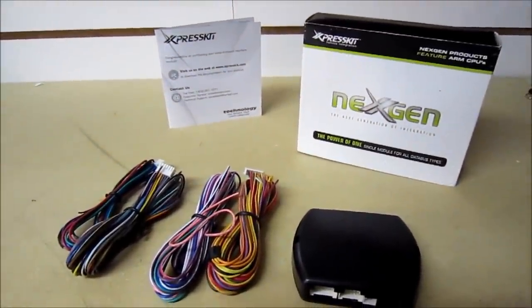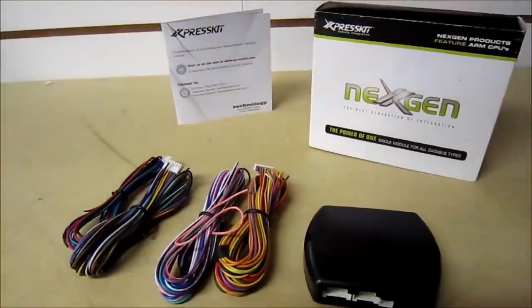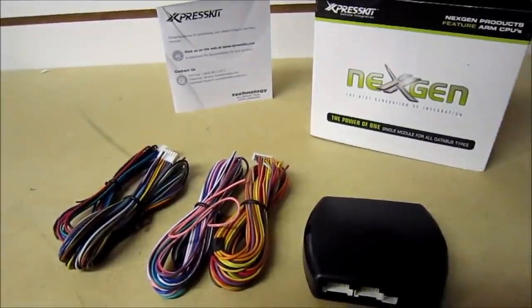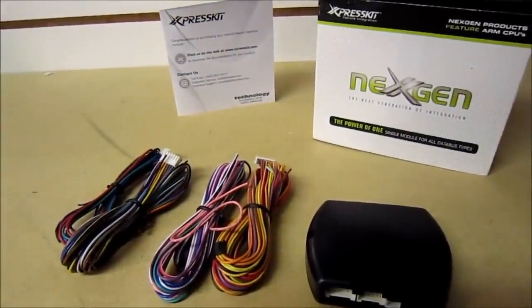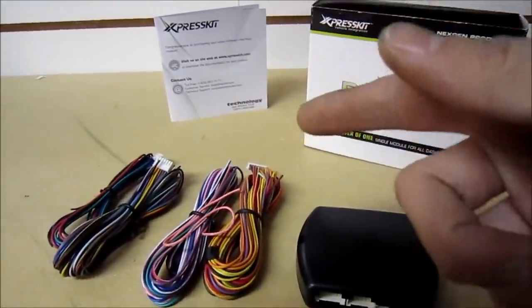The only downside to this is you're limited by the range of the factory key fob. What you can do is add a remote extender, but you will be adding a new key fob. You could also add smart start to this unit, so your range is pretty much only limited by your cell phone coverage. If you want to look more into smart start, I've got another video — I'll post a link for it right here.